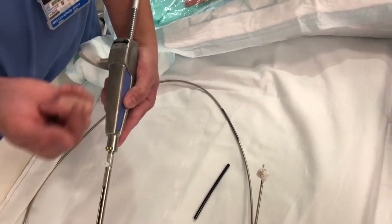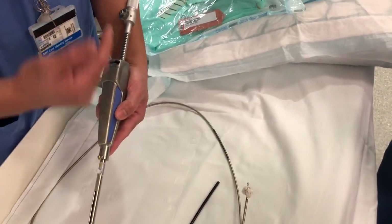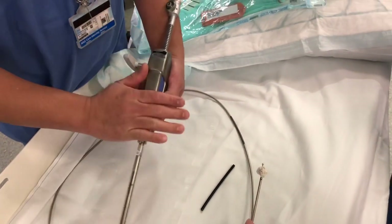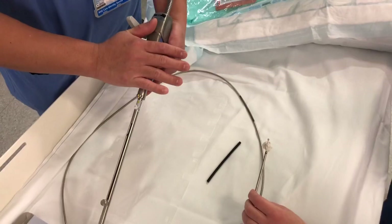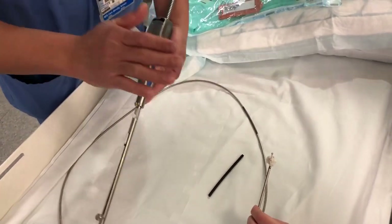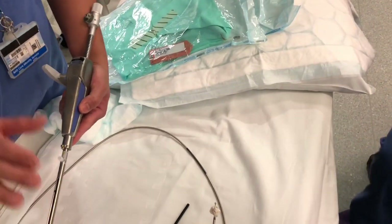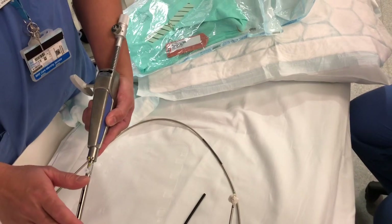That's how you use the mechanical lithotriptor. We're going to show you on the next video how to use the emergency mechanical lithotriptor, because this mechanical lithotriptor doesn't work perfectly all the time. With anything, there's always a backup. But for now, that's how you use the mechanical lithotriptor.